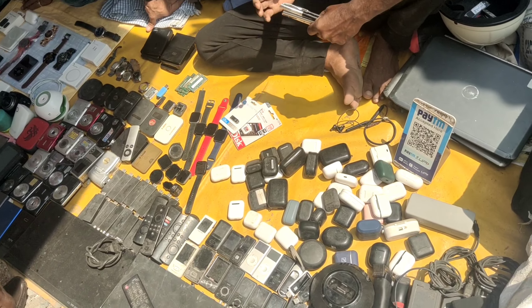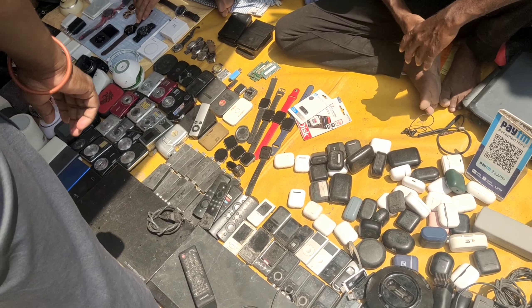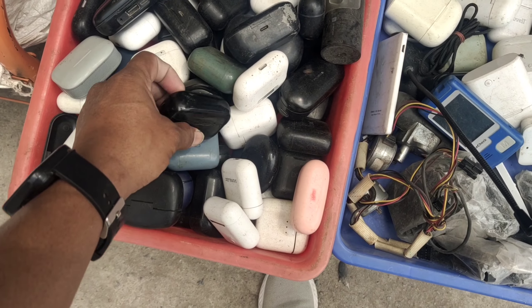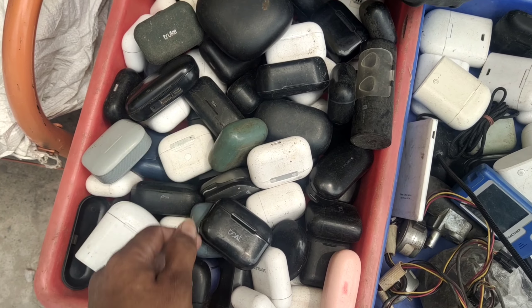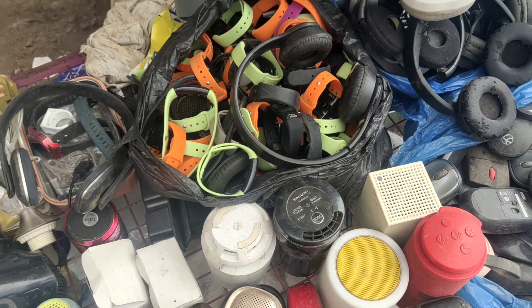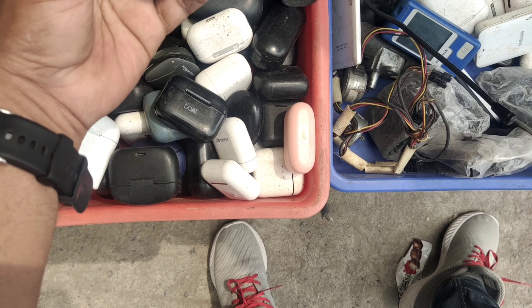The AirBuds is Rs.100, the camera is Rs.300. The Reelers camera is Rs.300. The AirBuds products are Rs.300. Here is the camera — look at how beautiful it is.